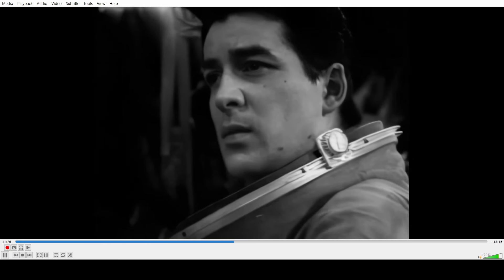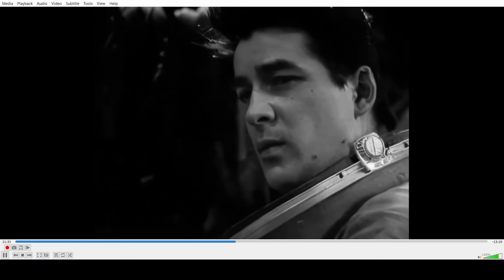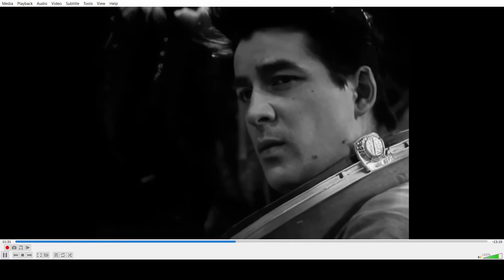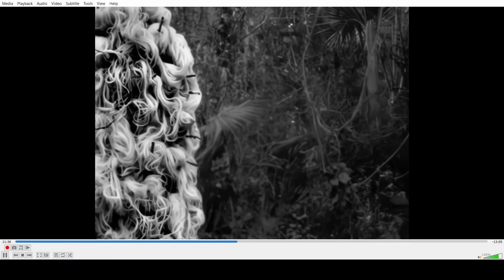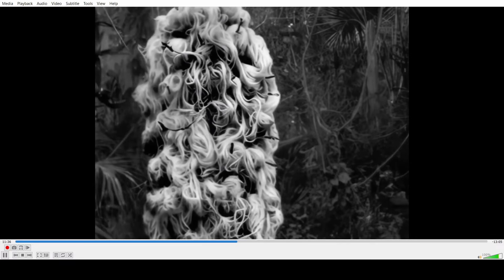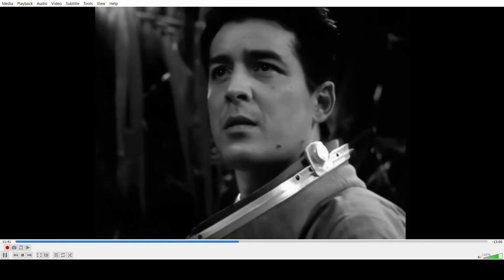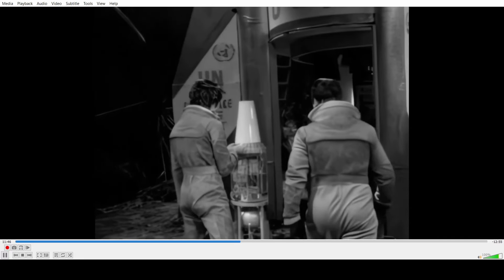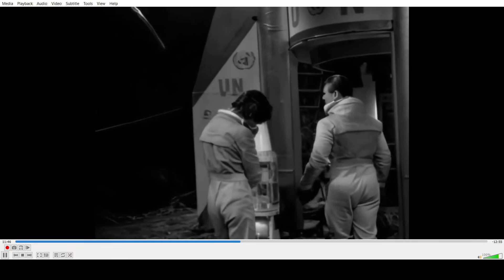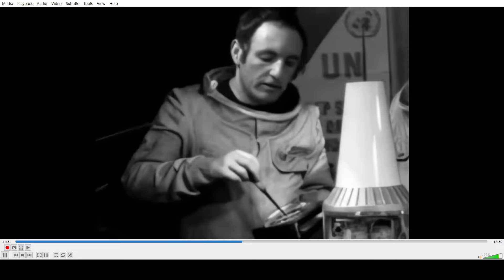In the UCLan remake they had Nicholas Briggs doing the voice of the Daleks. This is of course David Graham and Peter Hawkins in the original audio. Oh my god, the Varga looks terrible — it's just a blob being dragged along the ground.